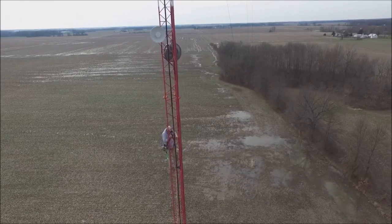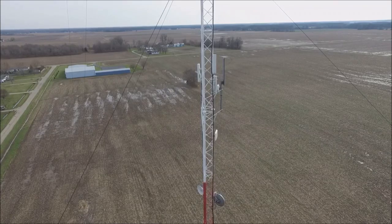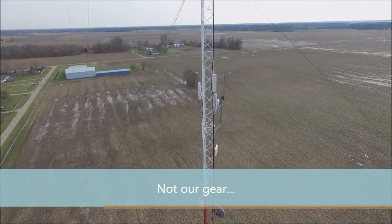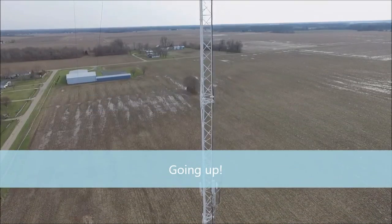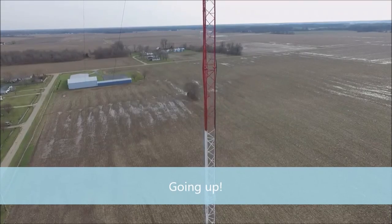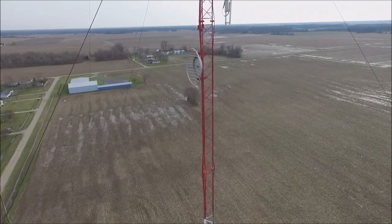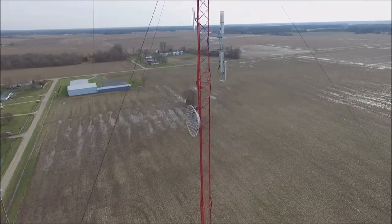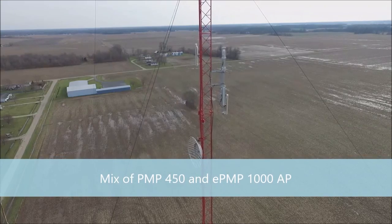We may cut to the video of our access points kind of at the top of the tower. This is not our gear here — we're up higher. We've got a mix of Cambium Networks PMP 450 access points and some ePMP 1000 access points as well, shooting in 90-degree patterns.